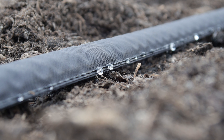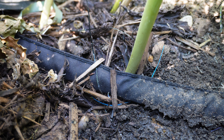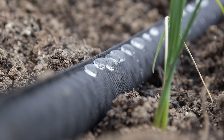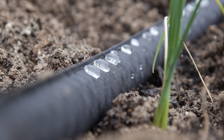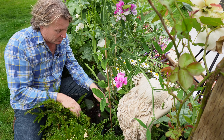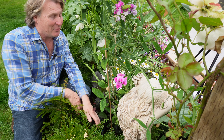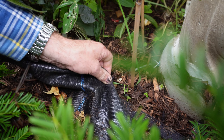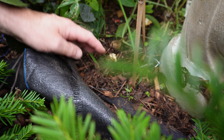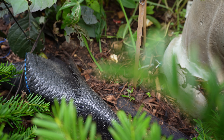Now there are some irrigation pipes that enable you to do this almost under the ground. They're called seep hoses or flat hoses, where water just emanates from along the hose. You unroll it and put it in your flower border, but to make it even more effective, just put it under cover so that the water weeping from the hose doesn't get instantly evaporated by the sun.